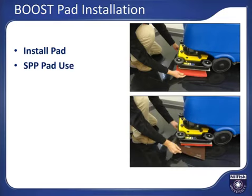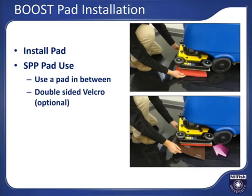When using the boost machine to remove floor finish, install a new red or similar scrubbing pad and then place the maroon surface preparation pad beneath the red pad. The maroon pad should never be attached directly to the boost driver face. An optional double-sided Velcro sheet is available to hold the SPP pad to the other pad so it stays attached when you raise the boost head.